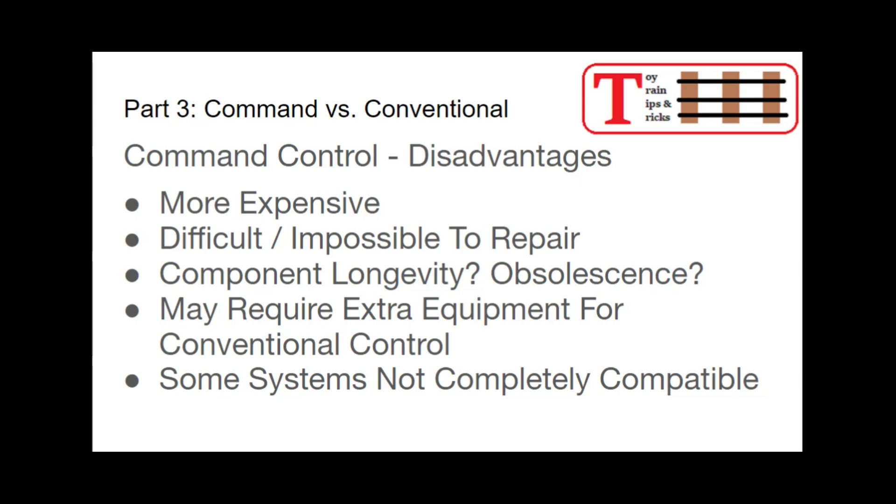Another disadvantage is that running command control may require extra equipment to run conventional control locomotives if you have a collection of those. Some systems are very compatible with conventional controls, some less so. You can generally get there, but sometimes you have to add extra boxes and extra expense. And some systems are not completely compatible with one another — using a DCS locomotive with a Lionel Odyssey, TMCC, or Lion Chief, there are some things that just don't work together because they're all different systems.